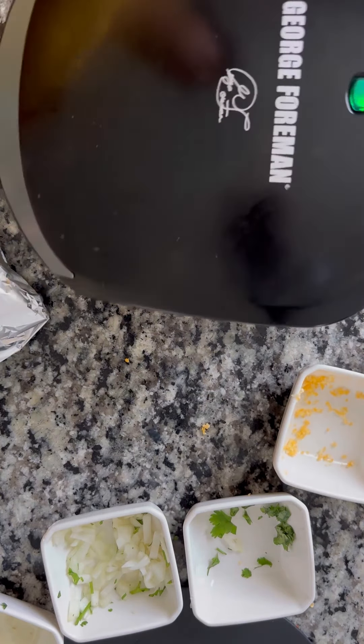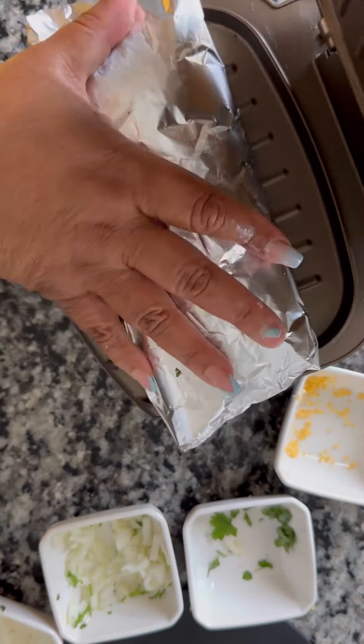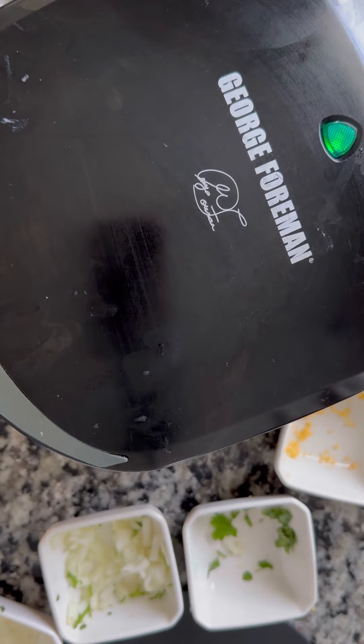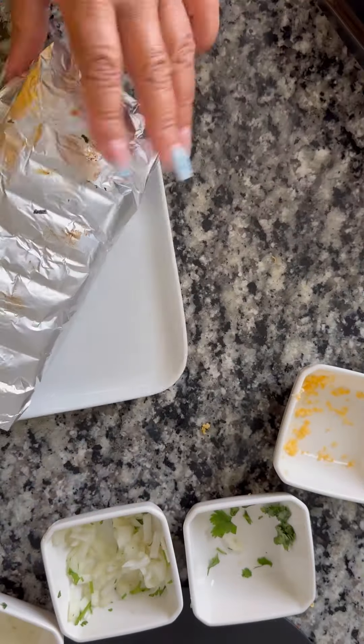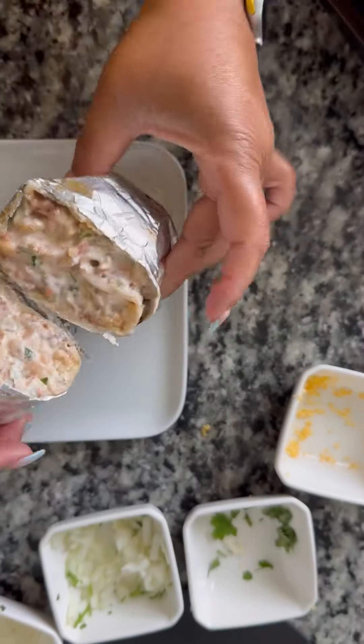I knew this George Foreman grill would come in handy sometimes — it literally just collects dust but this is what it came in handy for. Y'all know every time I go to Chipotle I'm like, can you put it on the grill for me after you make my burrito? Yeah, I like it on the grill. Get it nice and hot, throw that thing on up in there, and slice it up, baby. There you have it!